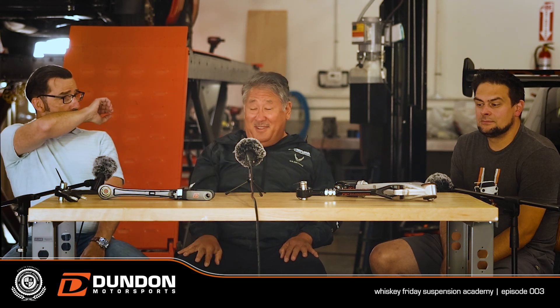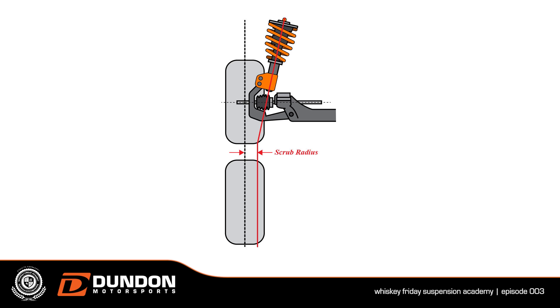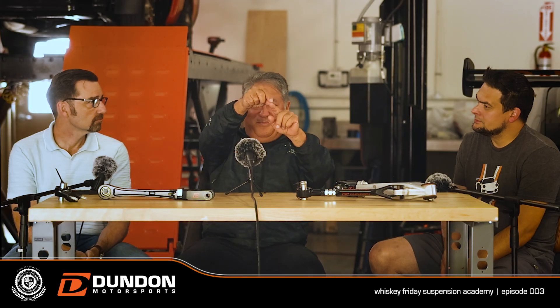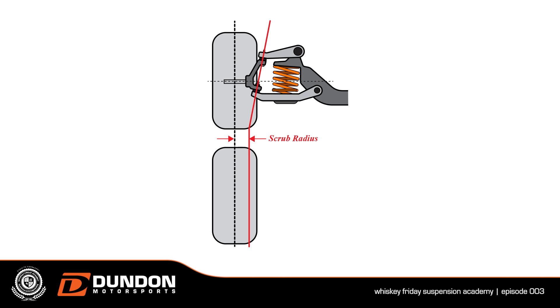Kingpin inclination angle. On a strut car, when you're looking at the front of the car, it's a line from the top of the strut bearing through the ball joint to the ground. In a control arm car, it's a line between the two ball joints to the ground. It's not related to camber, but it's actually the axis that things rotate — the axis when you steer.